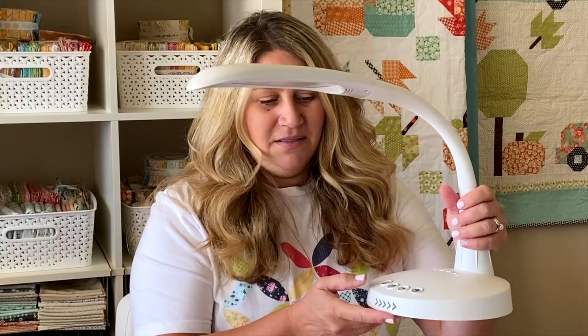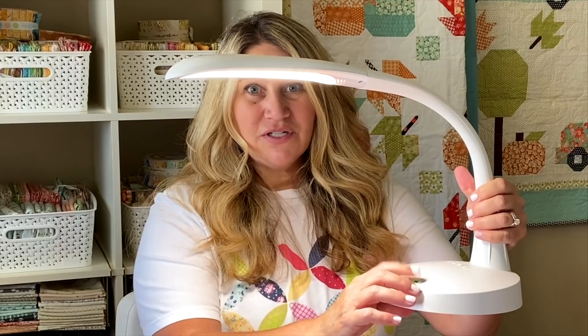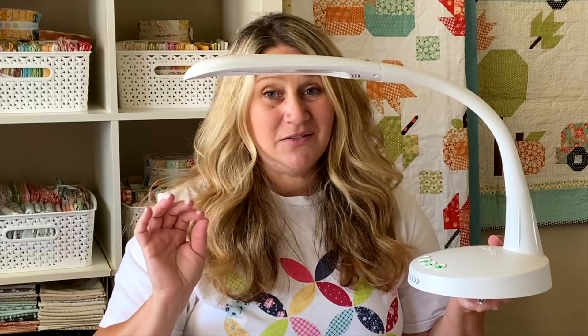The next thing I want to share is this Stella Go Light. This is one of my new favorite acquisitions. I do a lot of my English paper piecing in the evenings and I just need adequate lighting. If we're watching a movie I can put this right on my chair over my lap — it's not bothering everybody else but it gives me really good light. It has three different modes and you can dim or brighten it. It comes with a chargeable base, and the base can also charge your phone. I really haven't been stitching without this.